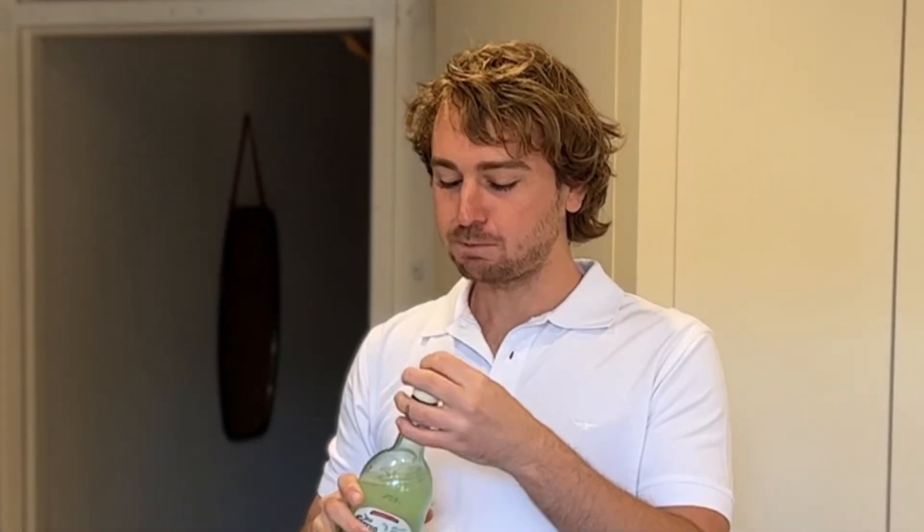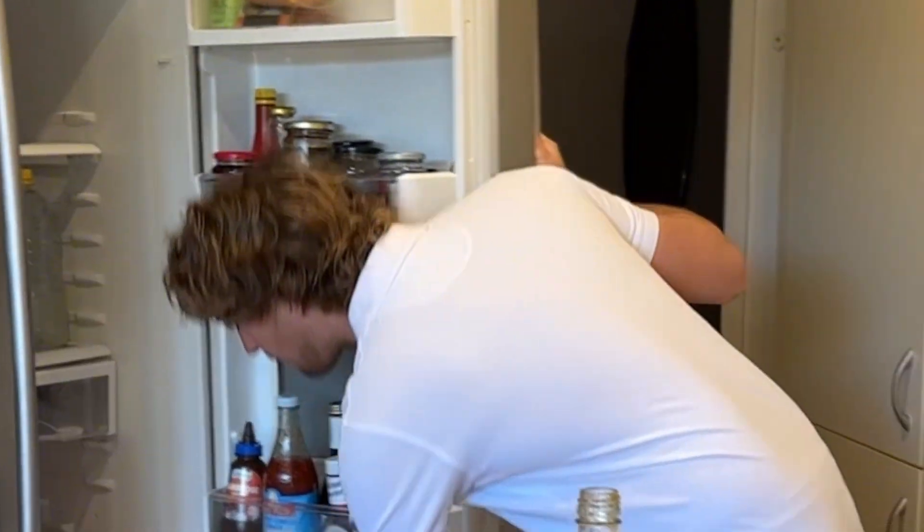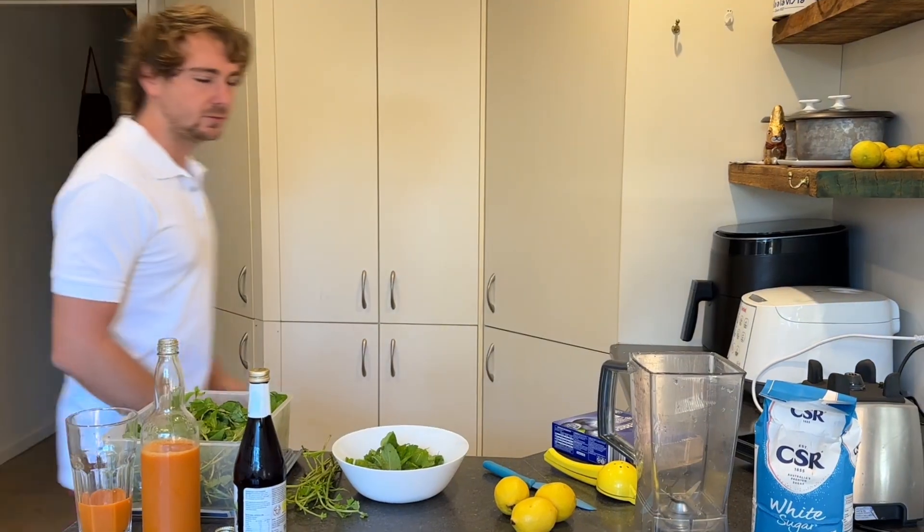Blood sugar is a bit low. Alright, this is my famous blueberry slushie. It's pretty damn tasty.